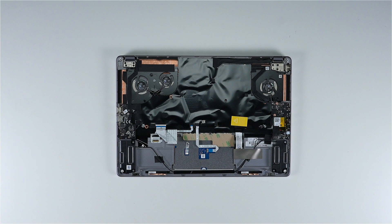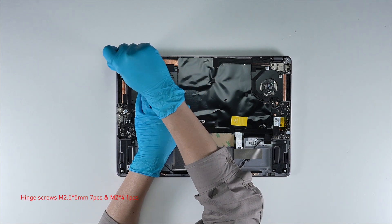If you want to upgrade the RAM and SSD on the other side of the motherboard, you need to continue with the following steps. Remove the screen by removing the 8 screws on the hinge.